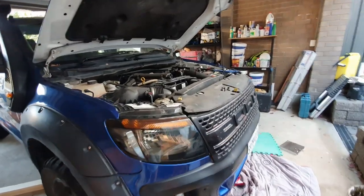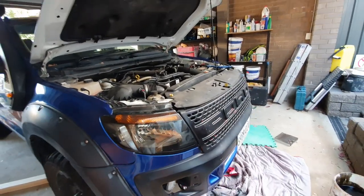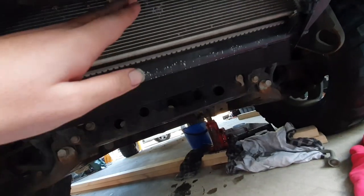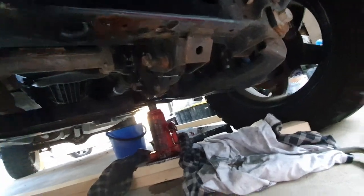Showing you how to service a Ford Ranger PX 2012 3.2 diesel. First thing you have to make sure is to remove the covers that come here and there, because you need to access the oil sump which is right over there. You can jack it up if you want to get clearer access to it.